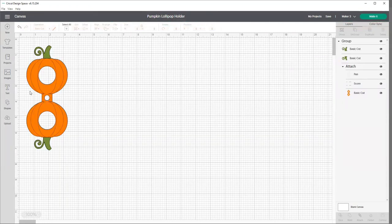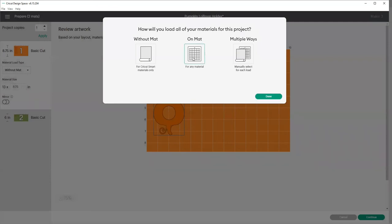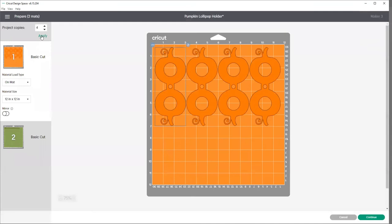The same customizing I need to do — since I don't have the pens or the score blade — I'm going to come to score and I'm going to go to pen, and on each of those I'm going to backspace those so we no longer have those and it won't hold up my printing. I'll go to make it, and just as I did on the other one, I'm going to choose the mat. I'm going to do four copies of that one as well. Then it will show me exactly what to do, so I'll push continue and carry on. Let's go ahead and do the printing of the pumpkin.